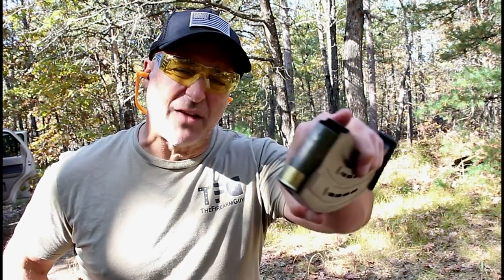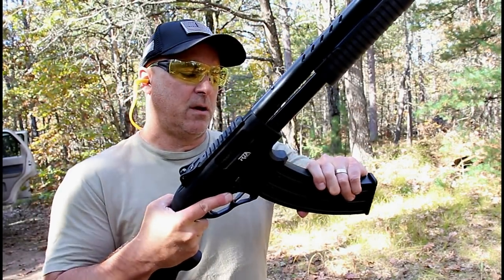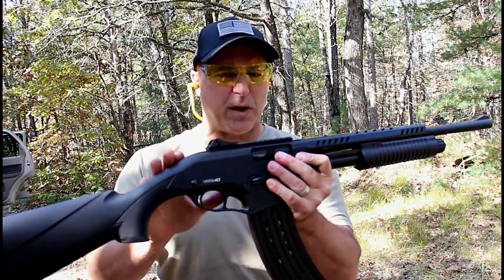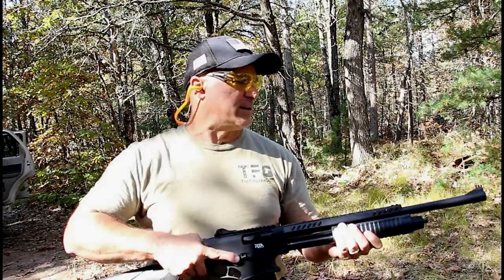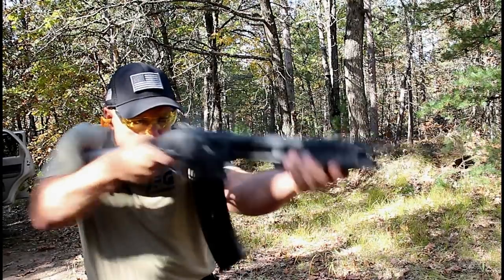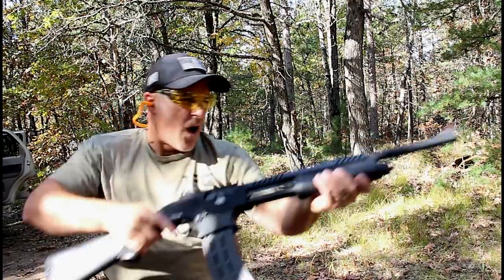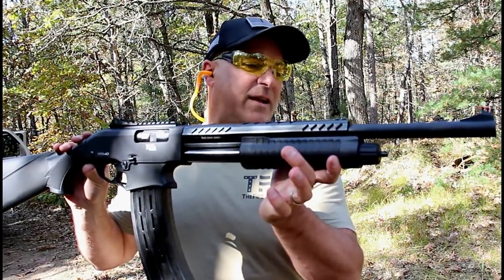Here we have a 9-shell magazine loaded up with 7.5-shot Fiocchi high-velocity loads and the VRPA40. These are available with the entire VR line of shotguns by Rock Island. You can see what it looks like — 9 shells. This shotgun will accept 2¾-inch and 3-inch shells. Let's go ahead and fire this into the berm and see how well it does. Here we go — let's see if it can pump 9 shells through. And it definitely did fire 9 shells exactly as it was supposed to.